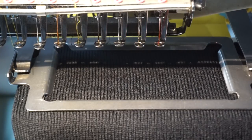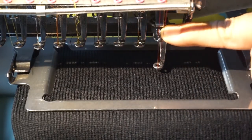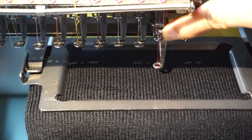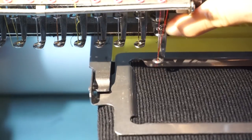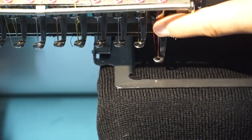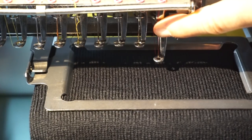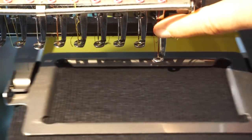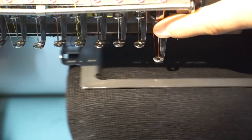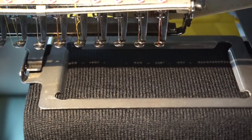I moved the camera so you can see what's going on. Now I'm going to do what's called a trace — I have to make sure the machine is right in the center and that I'm not going to hit the frame. I notice it needs to go over a bit, and then we can hit start.